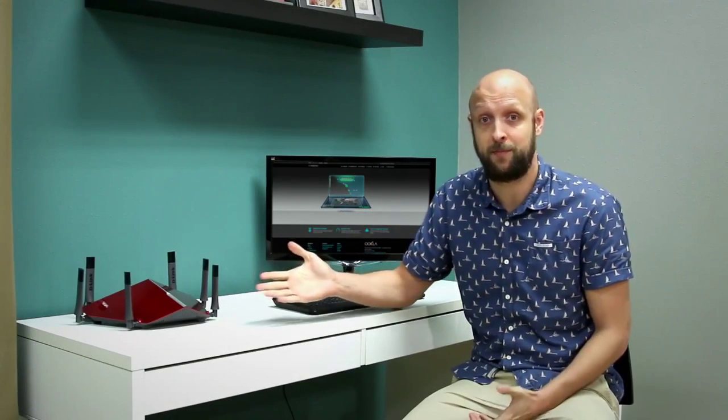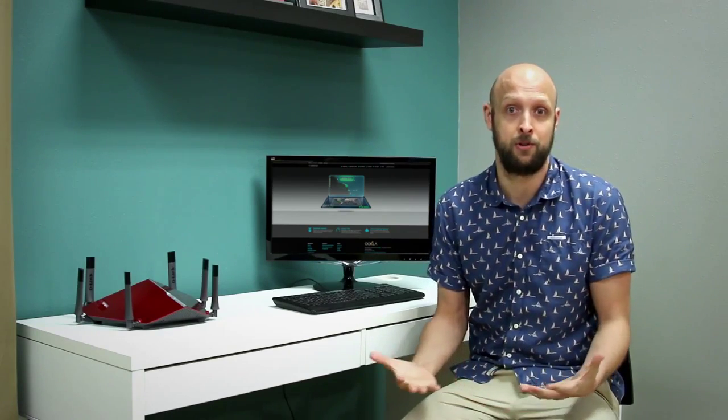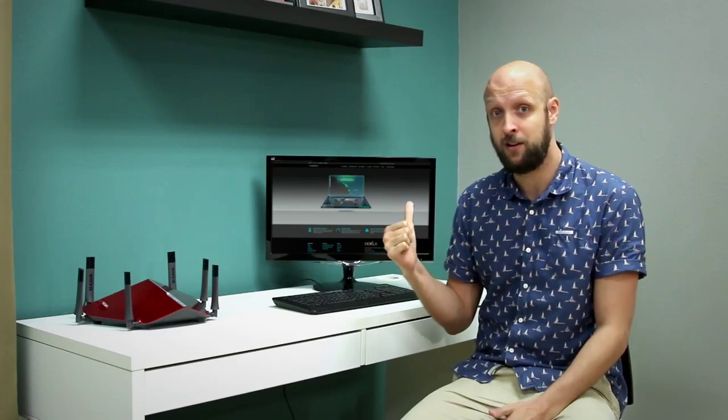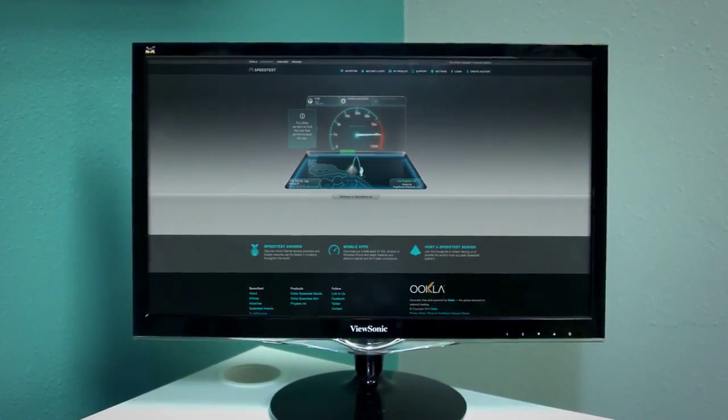Now that the router is set up, as most of you know when it comes to PC gaming, hardwiring is the only way to go. It ensures you're going to have minimal latency and the best possible performance for games like League of Legends, Dota 2, or whatever your favorite online multiplayer game is. As you can see here we have a hardwired speed test going and we're getting great speeds.